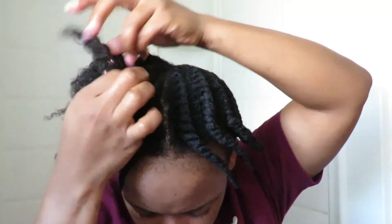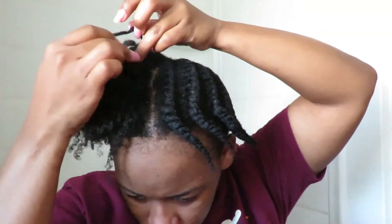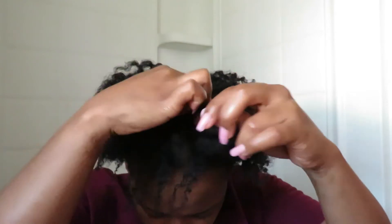At the end, put in your moisturizer leave-in, then butter and oil. I just wanted to show you guys — this is the day after wash day — I put my hair in small twists and I'm taking them out to show you how they look. My hair is 4C, so depending on your hair type you will get a different end result, but this is just to show you how hydrated they look, how nice, and how clean my hair and scalp turned out.